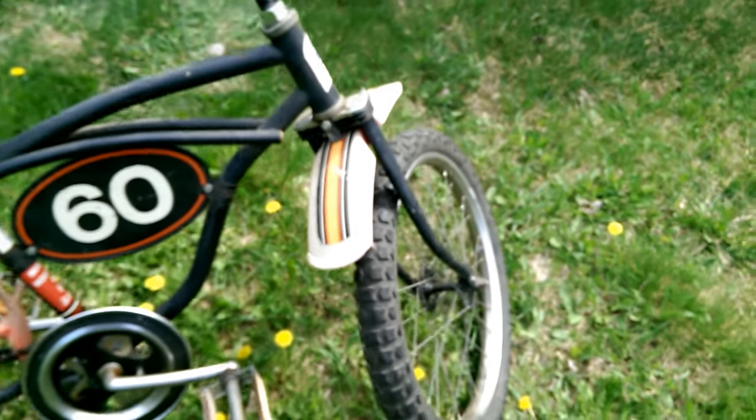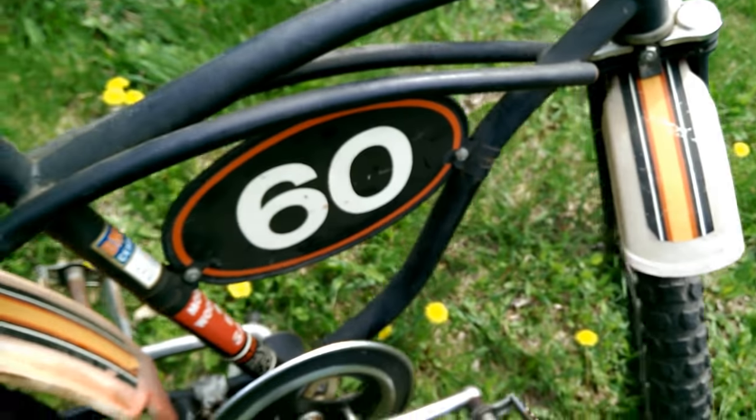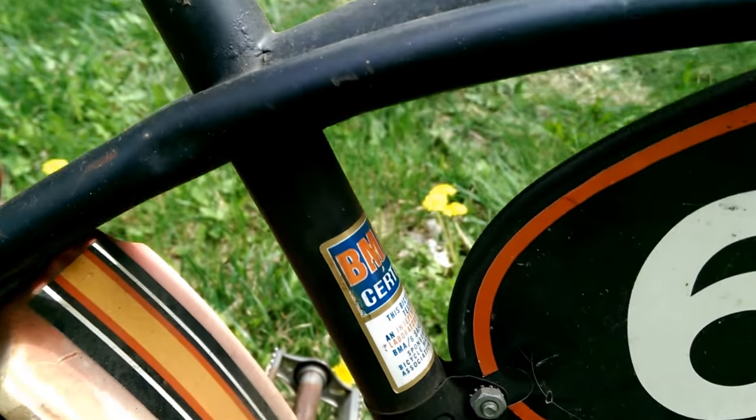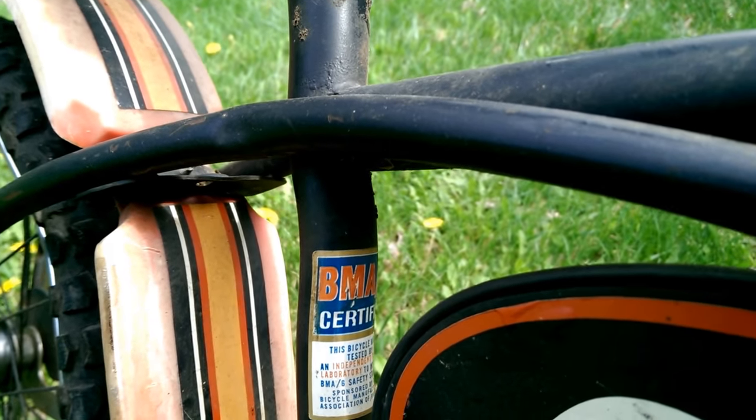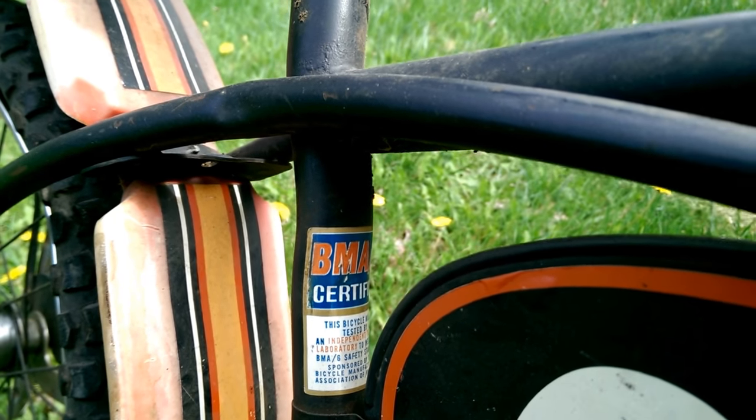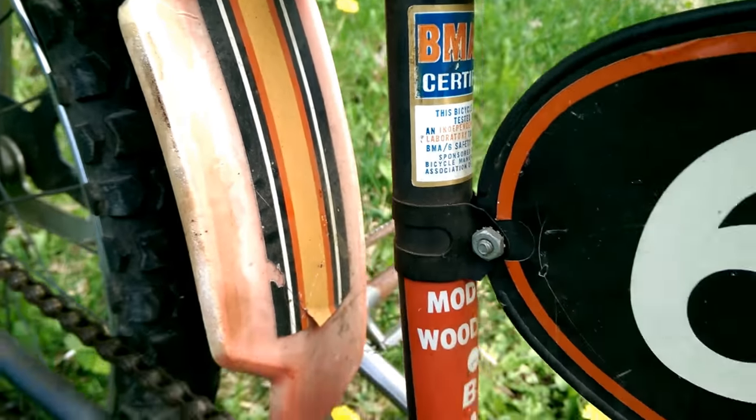No problems with the tires — they're actually all there still. It says certified by the BMA on it, so I don't know who that is, but who knows?